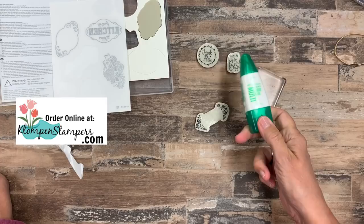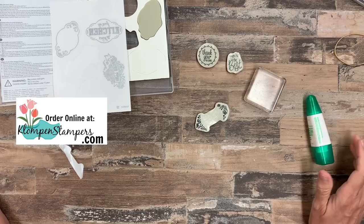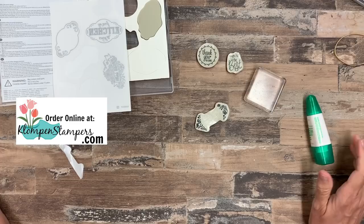If you have any questions on any of the different kinds of stamps we carry, let me know. I hope this helped you understand a little bit about the difference between photopolymer, cling mount, how to mount and be careful with those cling mounts, and what you can do to your clear mount to make them stick. I hope this tip was helpful — have a great day!